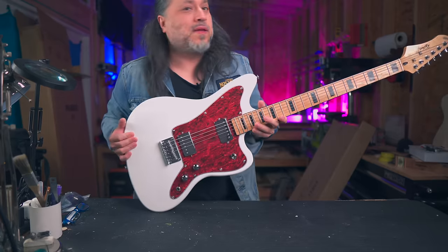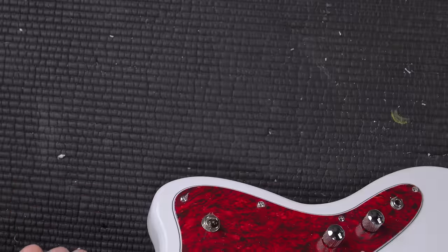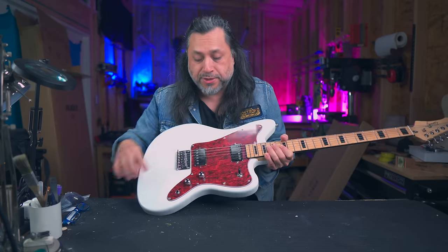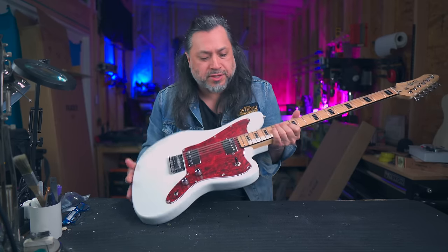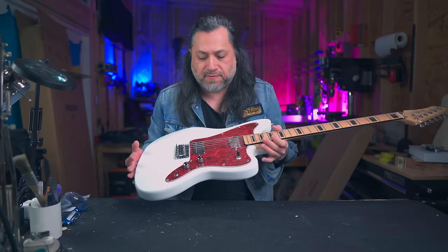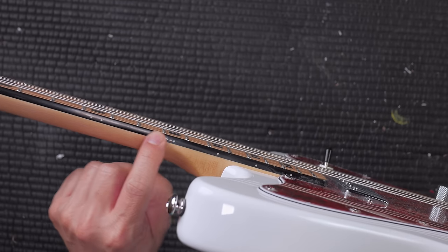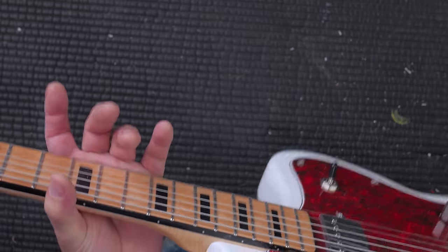Here we are. You get the Jazzmaster-style body, completely contoured. It has the standard kind of hardtail Strat string-through bridge, so it is string-through in the back, bolt-on neck, 30-inch scale. It's actually quite surprisingly light — I thought it would be kind of heavy and more bass-like. Three-way switch, two humbuckers, chrome knobs. It's got this really cool black binding all along the neck and the big black block inlays.